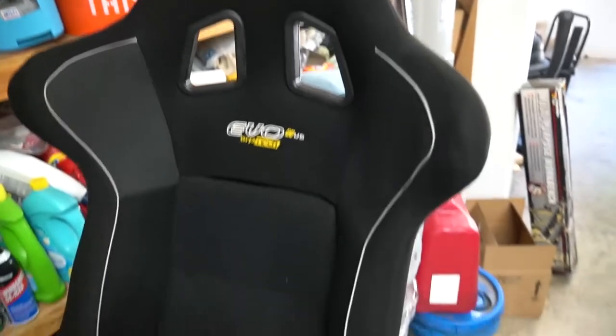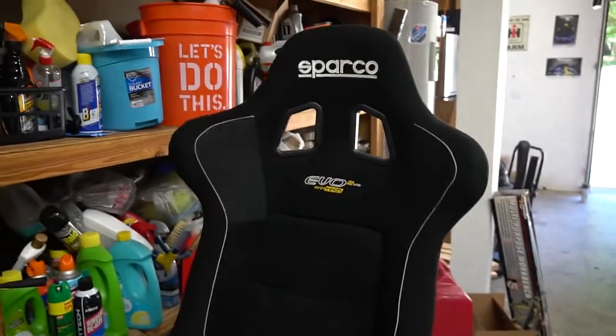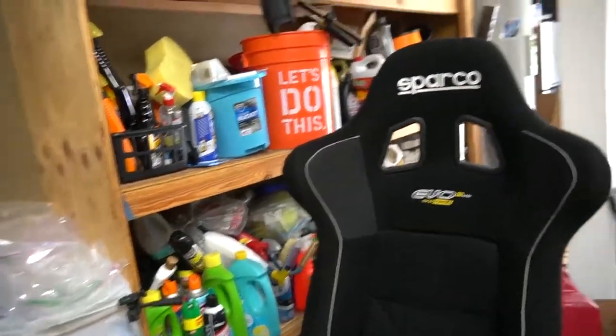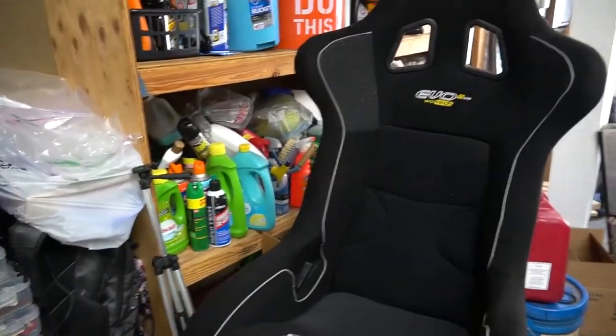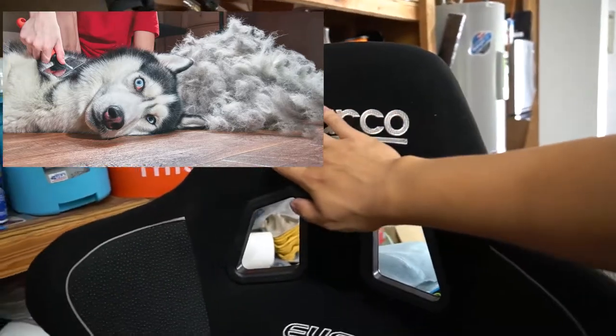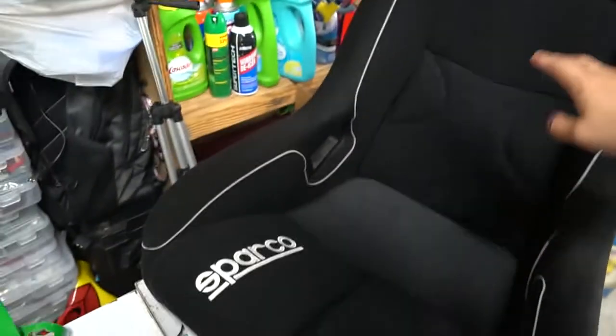Recently I purchased one of these. Found it dirt cheap online. It's a Sparco EVO 2 bucket. A guy who was parting out a bunch of stuff from his garage had this. It was literally covered in dust and dog fur. I don't have too many pictures of it before, but this was, like, brown.